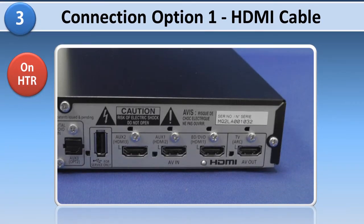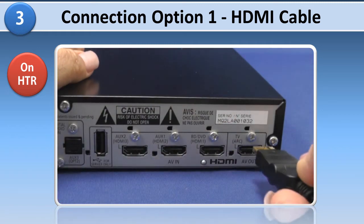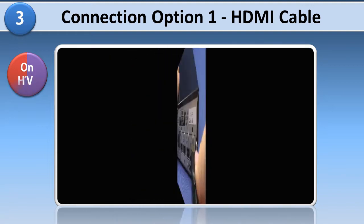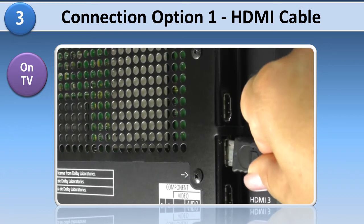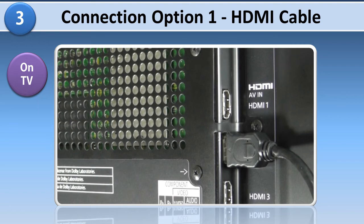To connect using HDMI, plug an HDMI cable into the HDMI AV-Out TV Arc terminal on the back of the main unit. Then plug the other end of the HDMI cable into an available HDMI in terminal on your television. An HDMI ARC input terminal on the TV is preferred.